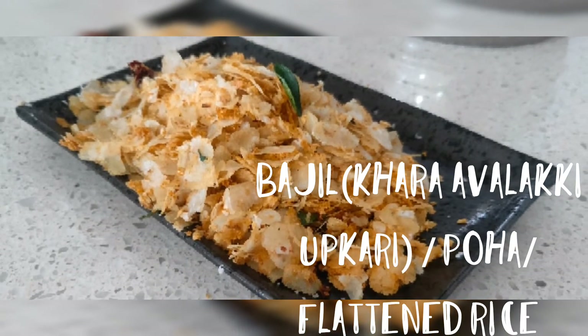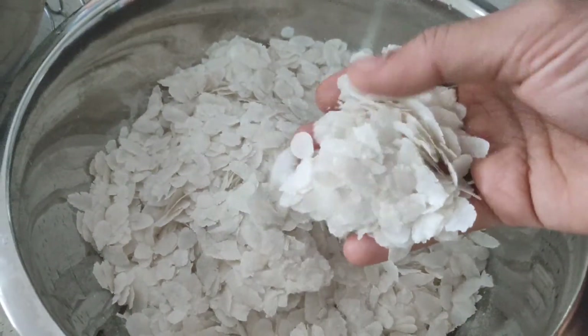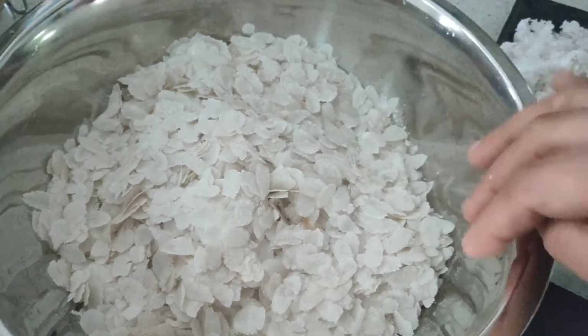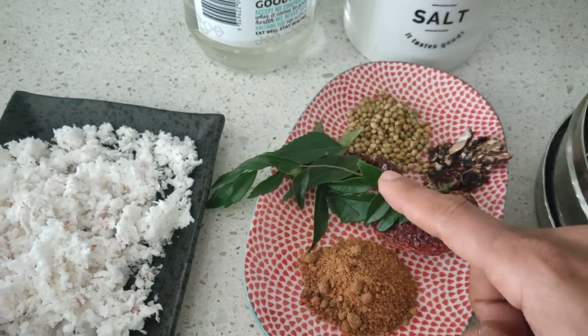Hello friends, welcome back. Today we are going to see how to make Bajil Khara. For this we need the thinnest form of poha or flattened rice — this is what we are going to use. You need about two cups. You also need freshly grated coconut, jaggery, red chillies, curry leaves,